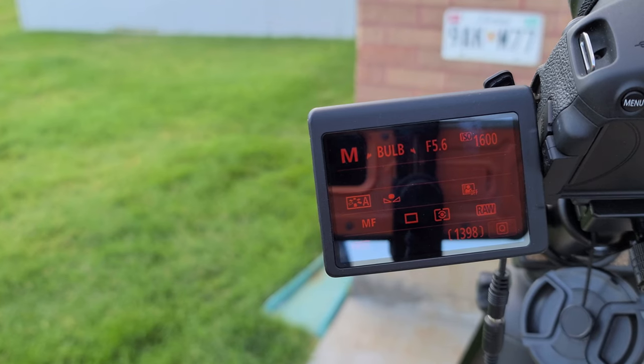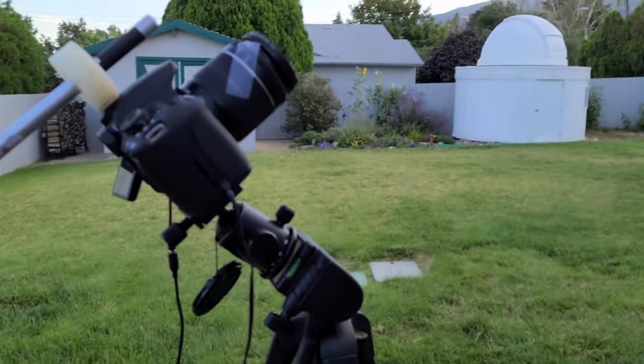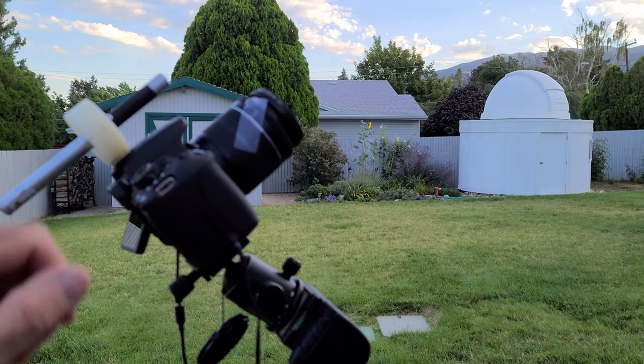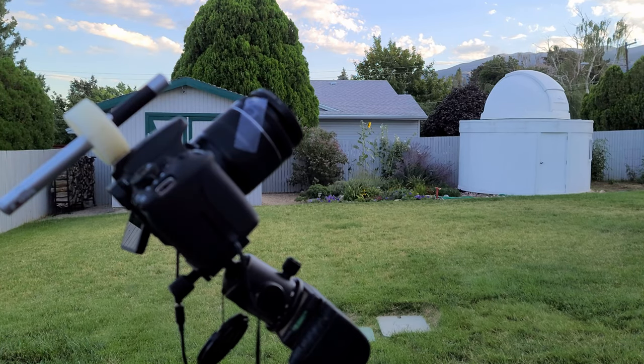One thing that is very important when taking photographs with a DSLR is focus. On my large telescope in the observatory, I use a Bahtinov mask, which is very effective at getting perfect focus. I even have a smaller Bahtinov mask I can use on the front of this DSLR. But I've found just as effective is to adjust the focus and take a picture, rack it in and out until I find the point where the stars are the very smallest, and then just tape a piece of cellophane tape over the lens so it doesn't move during the night. That has worked really well.